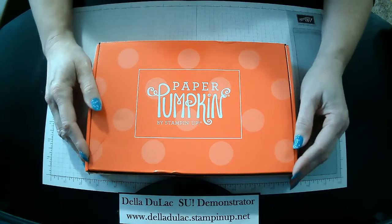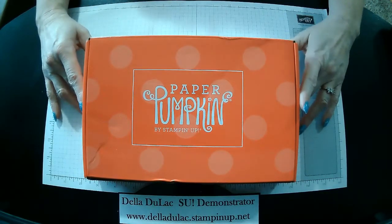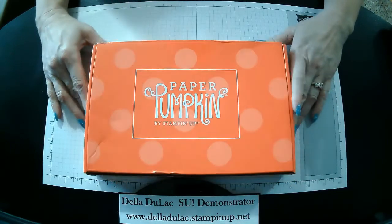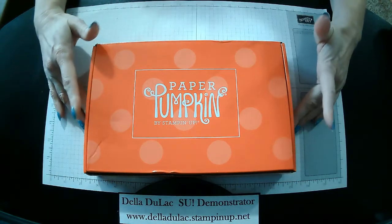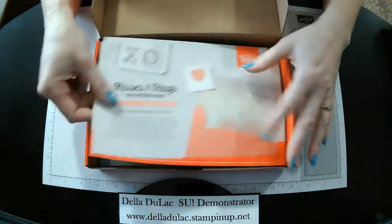Hello everyone, this is Della Dulac. Today I'm going to show you my samples from the Paper Pumpkin December 2021 kit. This one is called Lots of Pun. It's very funny — it's got some really cute little sayings in here.